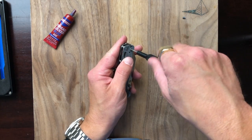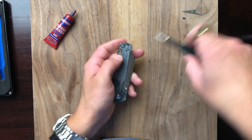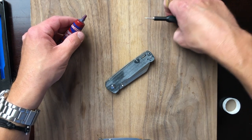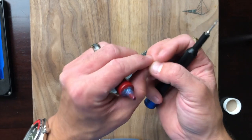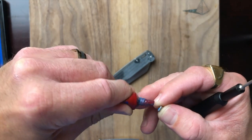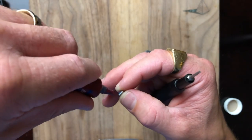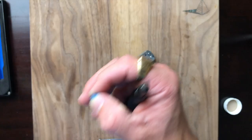Alright, we're almost done here — just getting the reverse pocket clip screws in place, and then we're going to oil the handles because I really do think that would improve the feel of the handles quite a bit.